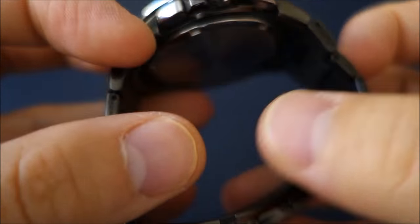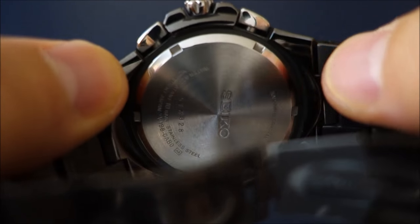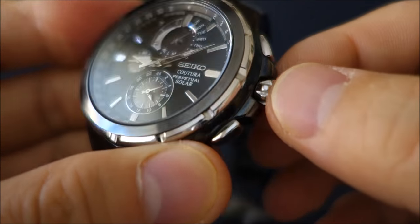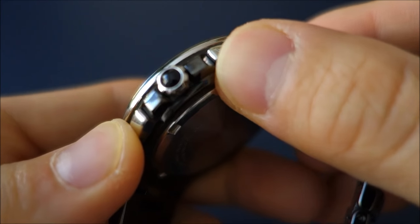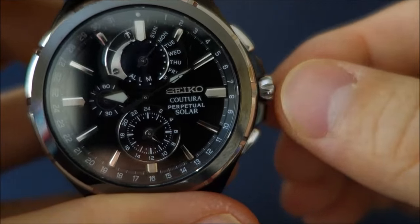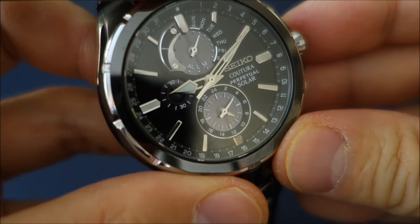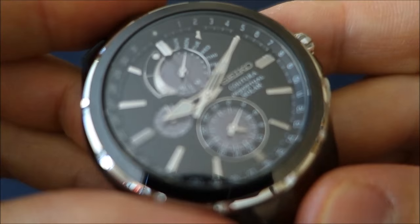It does have a screw-in case back — I'll just open the deployment there. However, it doesn't have a screw-in crown. It has a cabochon on the crown, which is a nice little touch — a polished stone. But it's not a screw-in crown, as you can see when I pull it out, and it's rated at 100 meters water resistance.